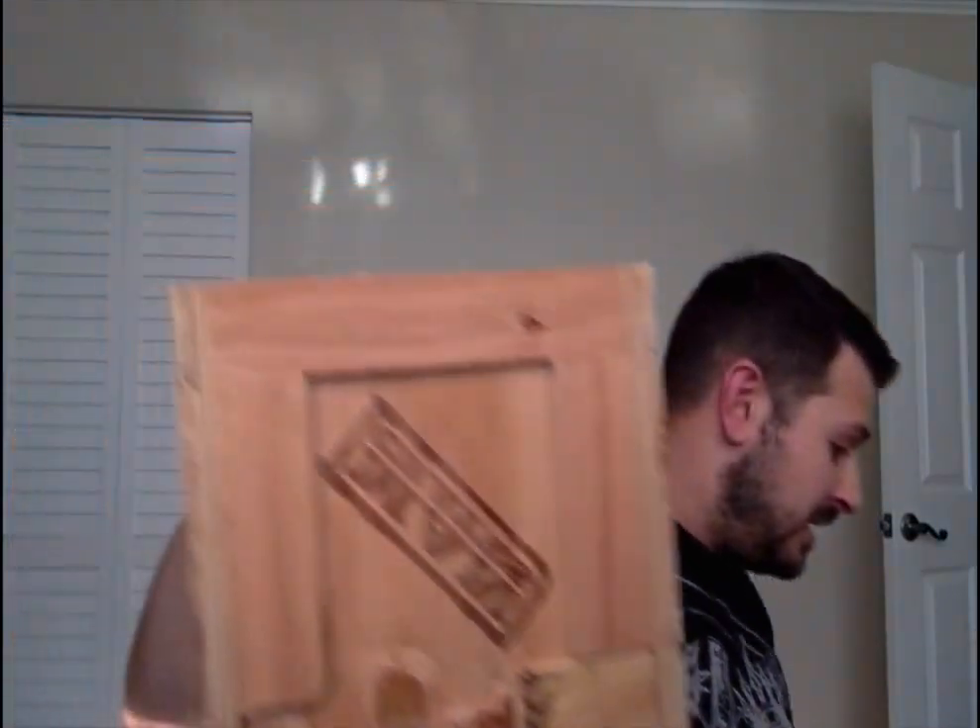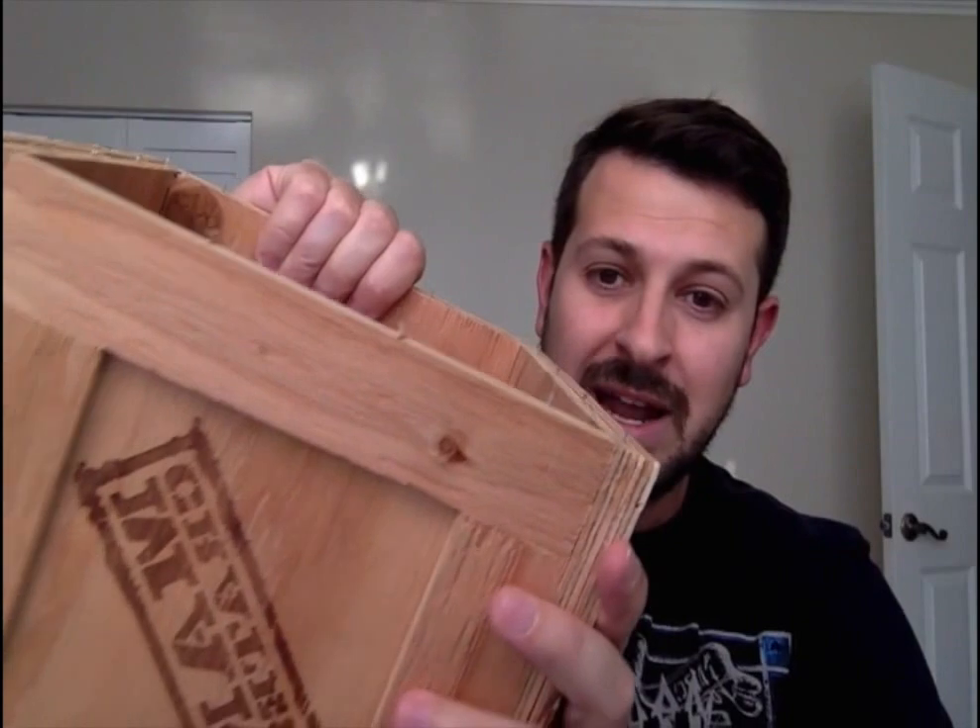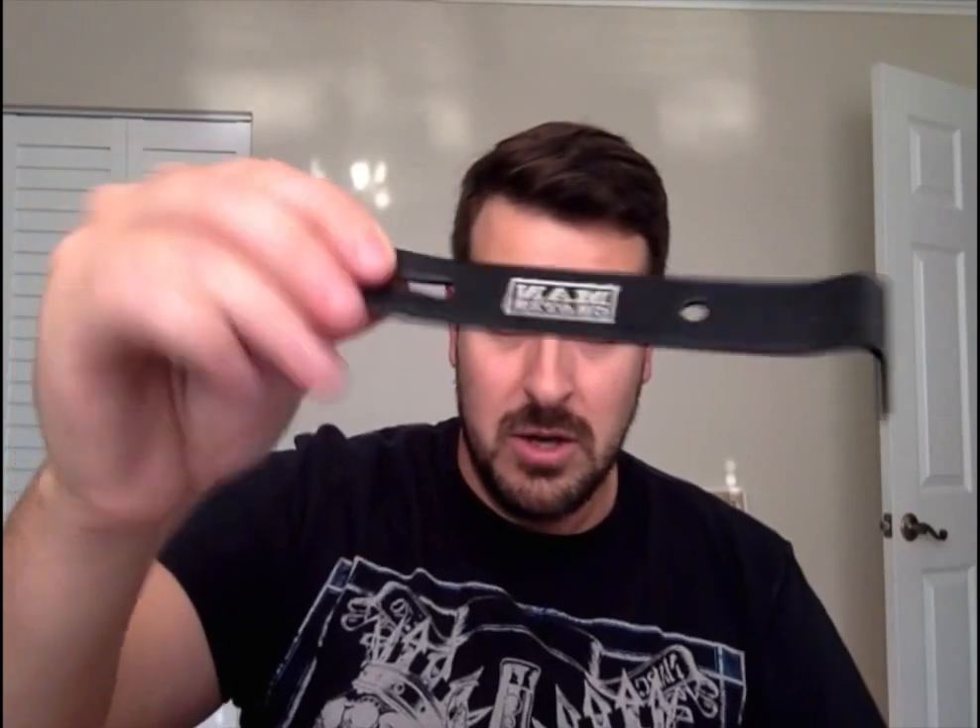Let's bust this out of the box here really quick. This is the Man Crates — it is straight wood. Those are nails. Let's see if I still have the pry bar. Look at this bad boy. Every Man Crates comes with your own crowbar because that is the only way to get inside these things. They are made with nails and some wood glue.